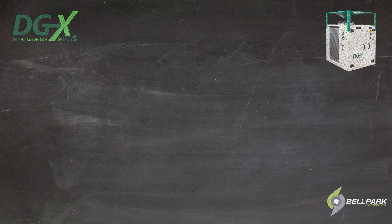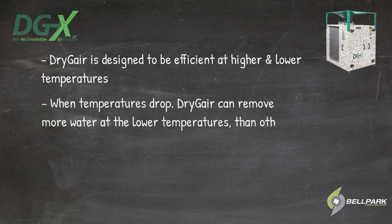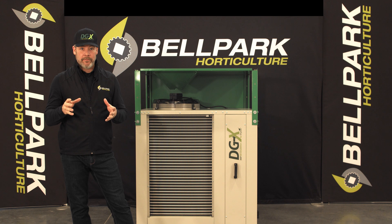Unlike the competition, the DGX is designed to be efficient at higher and lower temperatures. When temperatures drop, the DGX can remove more water at lower temperatures than other units tested at 80 degrees Fahrenheit and 60% RH. Competing units tested at those conditions become less efficient at extracting water at lower temperatures, which would create a higher risk of water droplets forming on your leaves and incubating diseases.